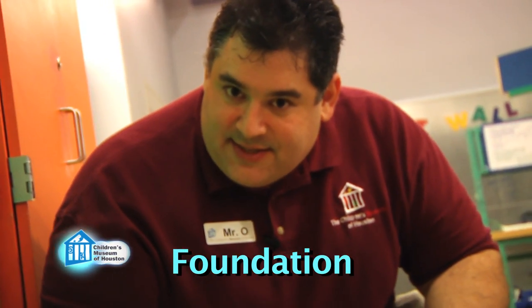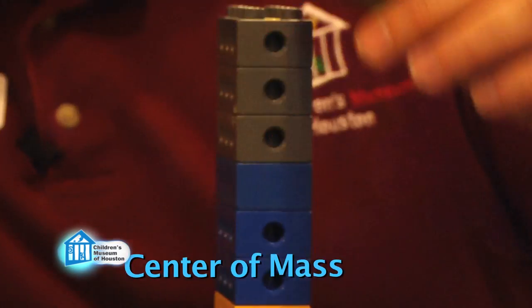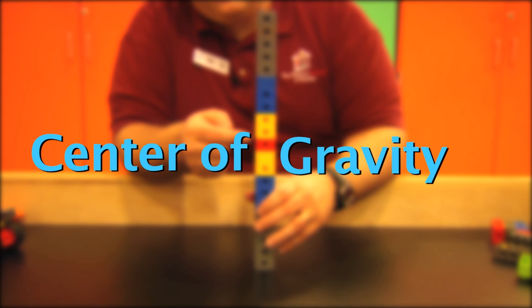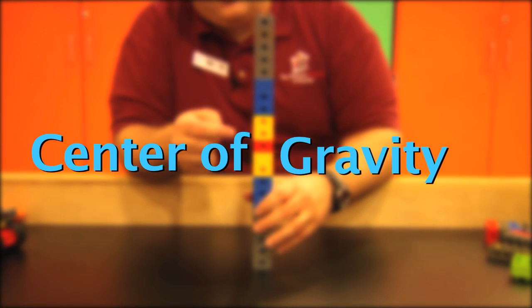Think of it like this — it comes down to center of mass. Center of mass is the point along an object where, if you look at all the matter in the object, the center of all that matter is located. You can think of it as a focal point for gravity's effects, which is why some people call it center of gravity. But that term isn't technically correct, which is why I prefer center of mass.